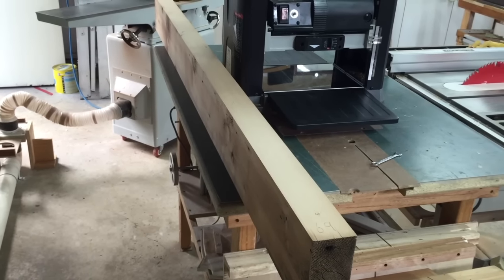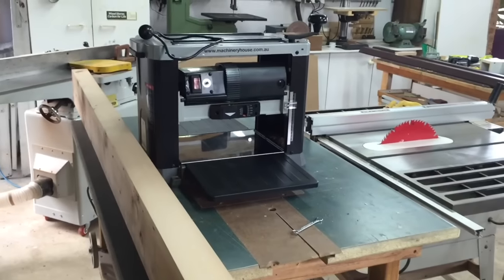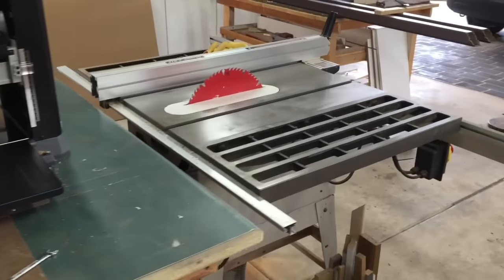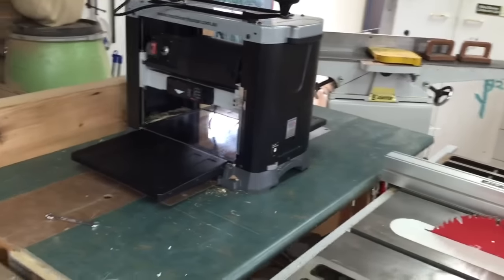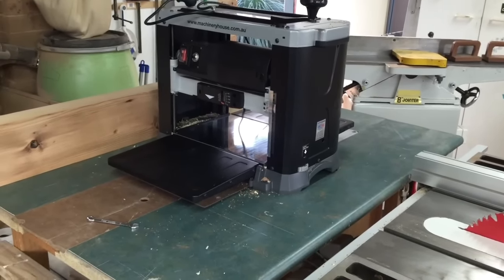The reason why I tried to face plane this board on the jointer is I just thought it was too big for my thickness planer and probably too big to manhandle on this edge on the table saw. But then I thought, well, if there's any test for the thicknesser, then this would be it. And all I really need to do is extend the beds.